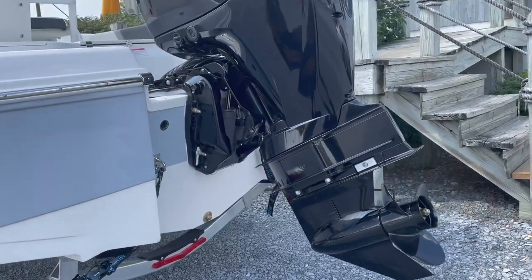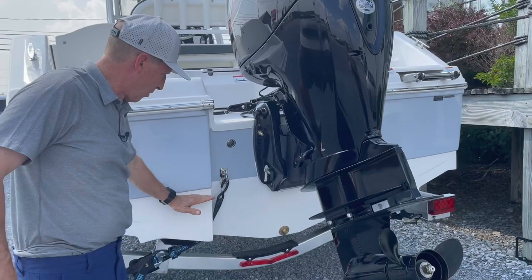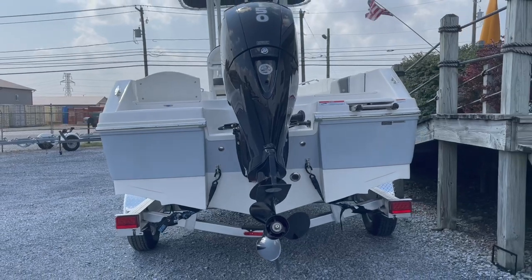When we get to the transom here, you'll notice that the extra long transom gives you good freeboard and depth, however only a 13-inch draft. Our boat does have 50 gallons of fuel capacity which gives exceptional range.